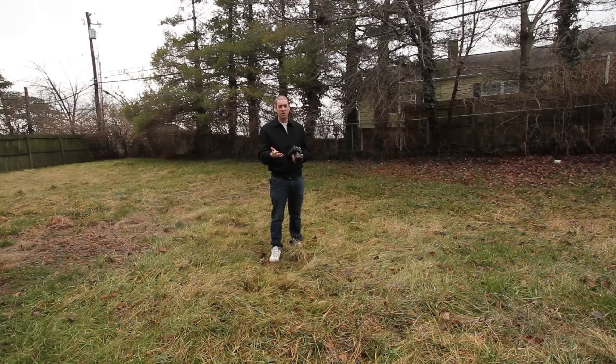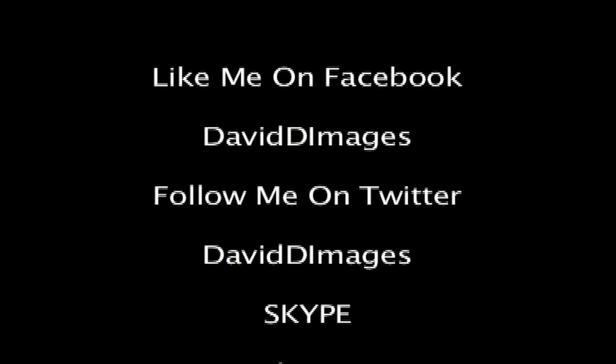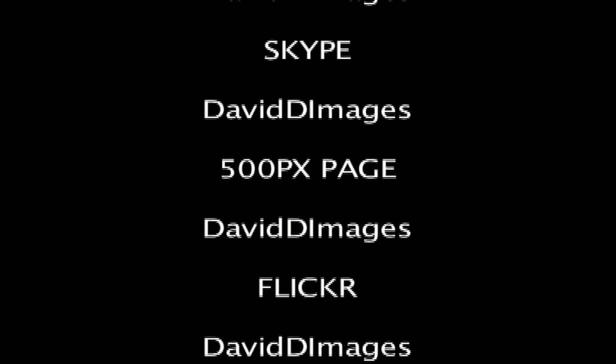So hopefully this helps you guys out. I know it's really hard to learn photography sometimes when you don't have anybody explaining it to you. I'm doing my best to explain it in the easiest terms possible for people just getting started in photography. If you've got any questions, leave them in the comments. Also, check us out on Facebook and Twitter at David D Images. You guys have a wonderful day and I'll catch you next time.